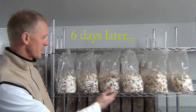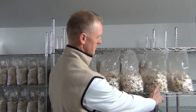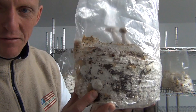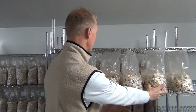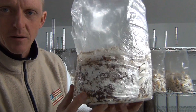Six days later, here we are. These are the three that we didn't thump, and here are the three that we did, indicated by the X. Every one of the three — you can see inside there — has started to form shiitake all over it, whereas the other three that we didn't thump have yet to develop any growth.